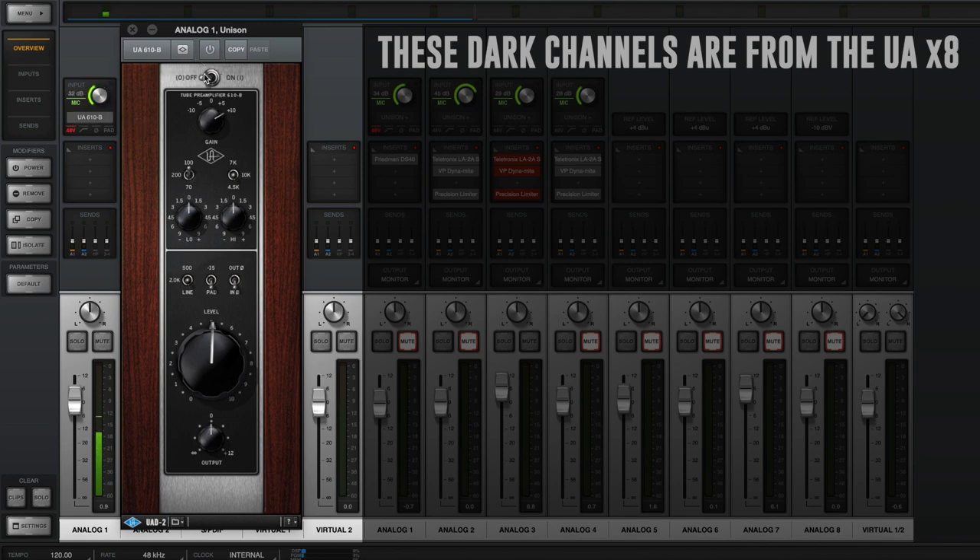A quick note on why you'd want to use the Unison preamps: the Unison preamps actually adjust the impedance of the microphone input to closely match the impedance of the actual interface they are modeling, so it gets you a much more accurate representation of that clone. That is why you'd use the Unison preamp as opposed to just putting the plugin in as an insert.